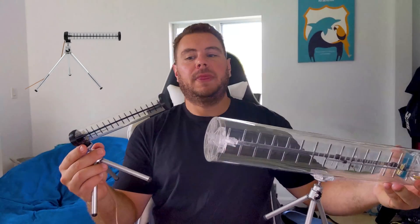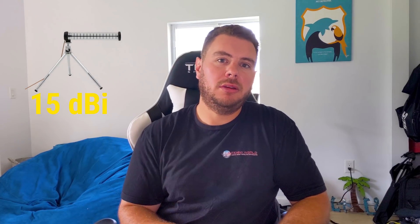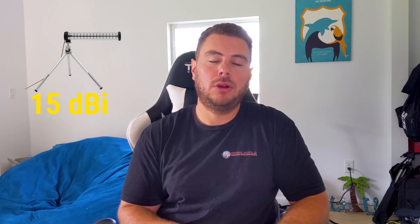We then took it one step further and separated the 5 gigahertz band into its own antenna. You can see, just for comparison, how small this is relative to the dual-band solution. Even though it's a lot smaller, you still pack a big punch — 15 dBi on 5 gigahertz — so you're going to be able to reach as far as a 14 dBi dual-band. We essentially took the 5 gigahertz part of our dual-band Yagi and made it a single antenna.